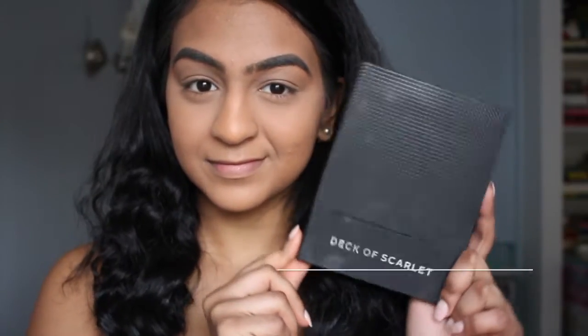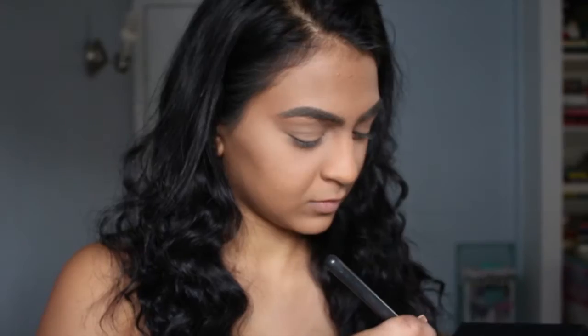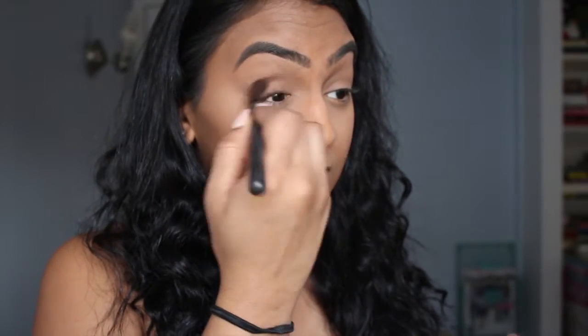This is a Deck of Scarlet palette — a monthly subscription for $29.95 bi-monthly. You get an entire palette for your whole face. Let me show you how I use this. This is a day into night kind of look.